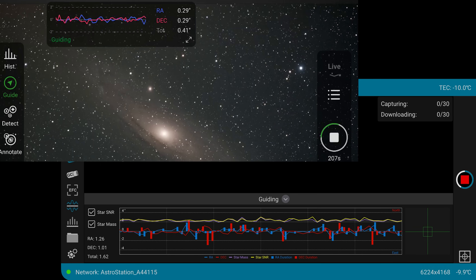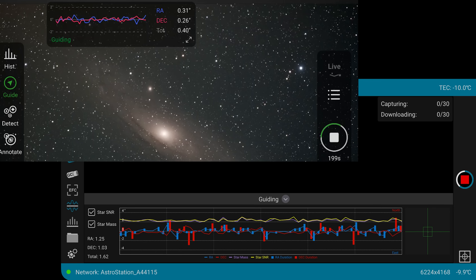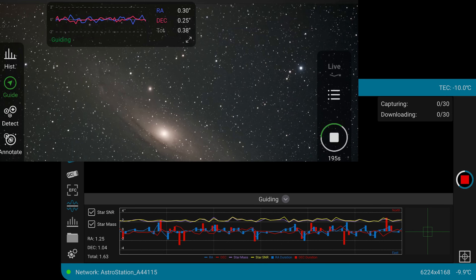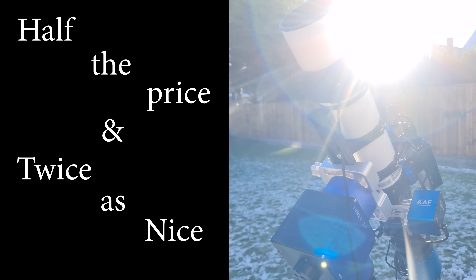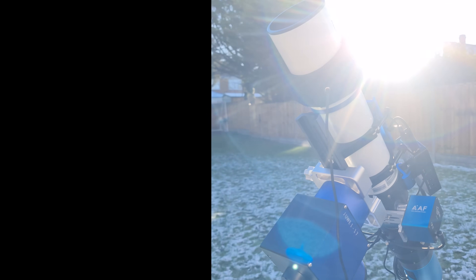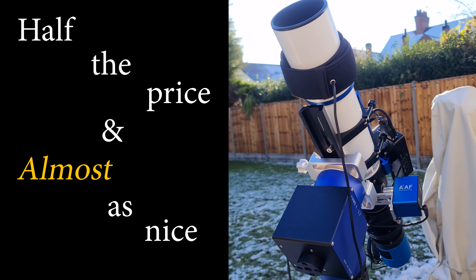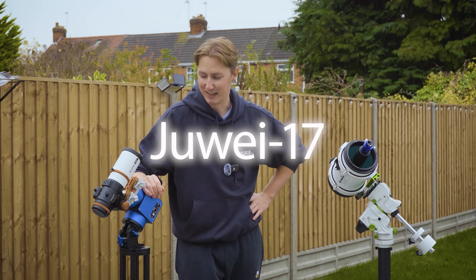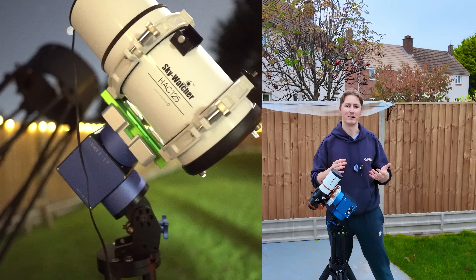It certainly tracks as well, if not better than my AM5N mount, which brings me to my conclusion. You clicked this video under the pretense that I've reviewed this mysterious mount and found it to be half the price yet twice as good. Well, after using it for the last month, I can now answer this question: it is in fact half the price and almost as good. It's certainly not better than the AM5 mount, but it is astonishingly similar. It's easy to see straight from the off where they've managed to slice off the fat compared to the AM5 mount.